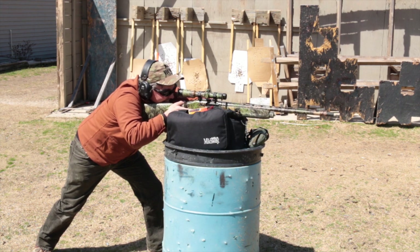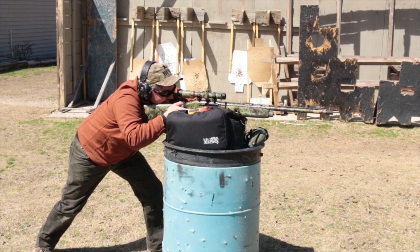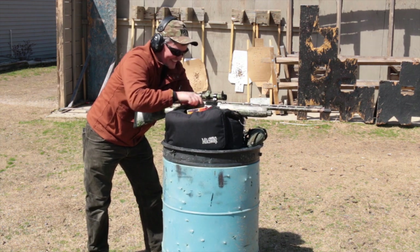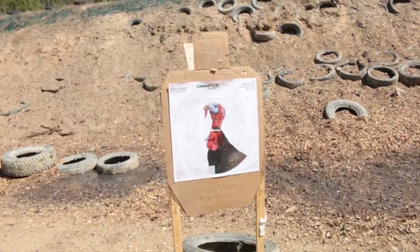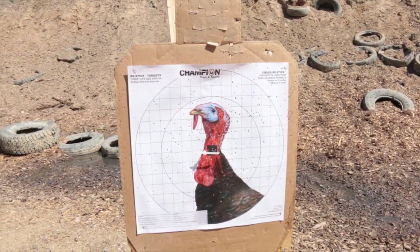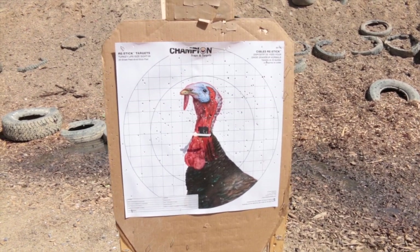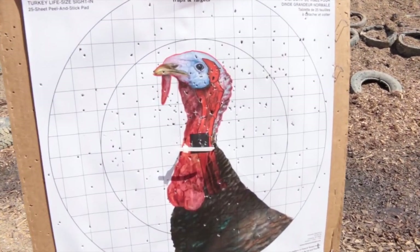I can see the turkey neck down on the ground and a whole lot of holes all in that target. Let's go check that out — that was awesome. You can see where it actually blew right through the turkey neck and right into the target.